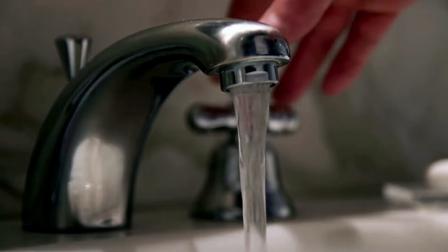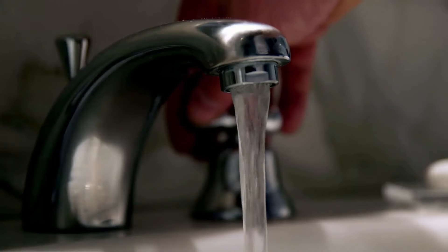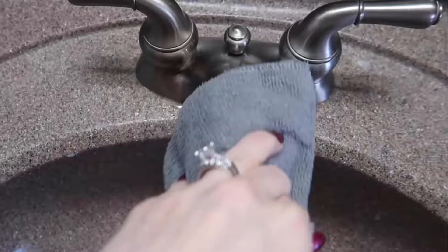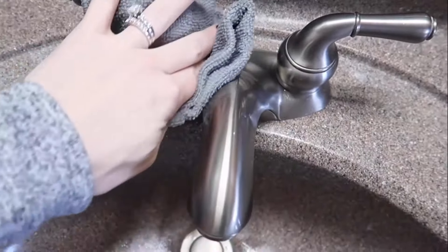WD-40 is great for shining up your faucets to make them look like new. Simply spray it on the surface and wipe it with a cloth. It will make your faucets shiny.